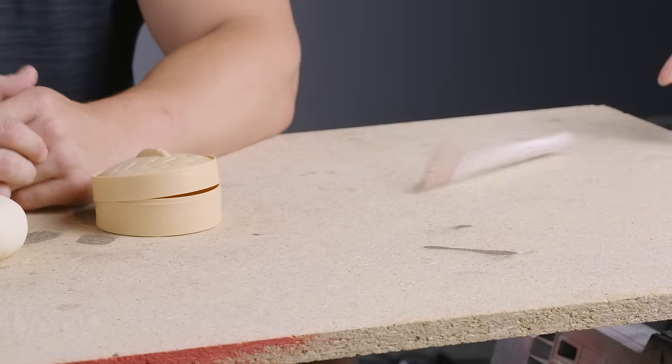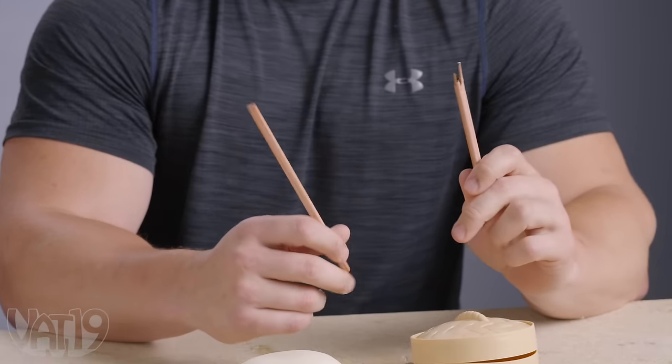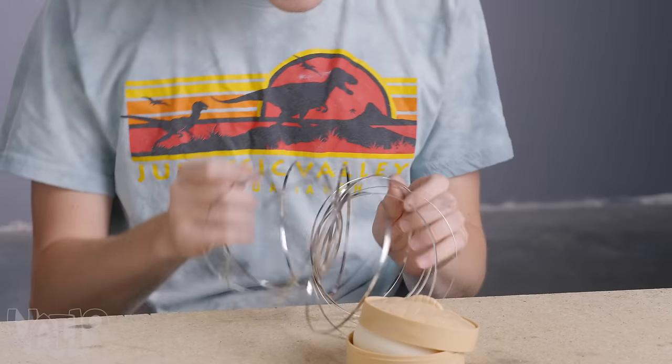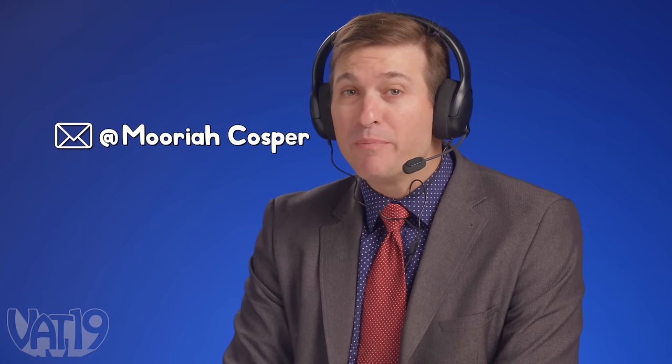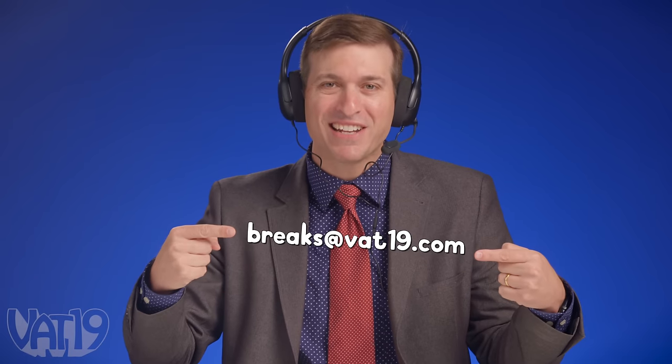Number one: it's chopstick pencils, a takeout specialty from Vat19. I should have known. Is it supposed to be broken? Number 23: it's a freshly steamed box. Mariah, give me a tool, please. That is so cool — what is this? It's an audience suggestion from Mariah Cosper, who wants to see the Toro Flux toy! If you want to see your name in the game, email your suggestion to breaks at vat19.com.